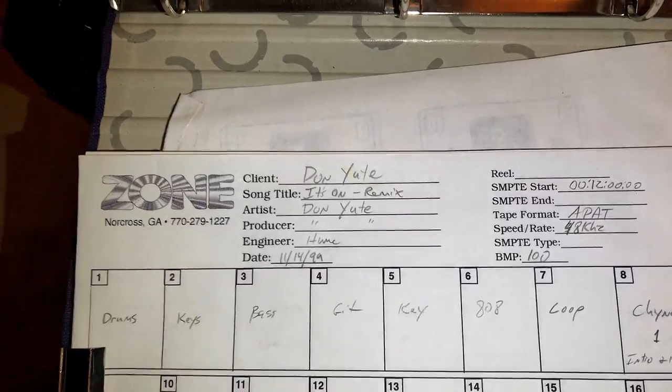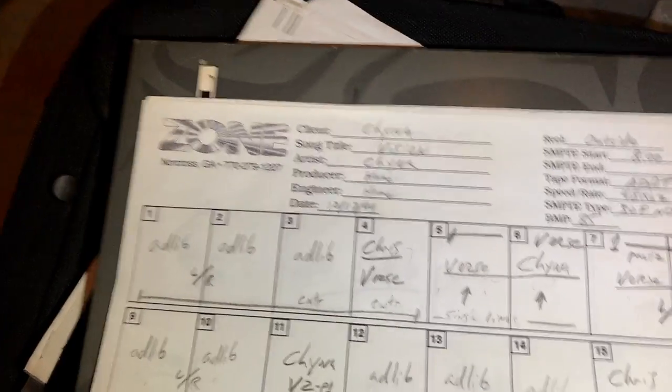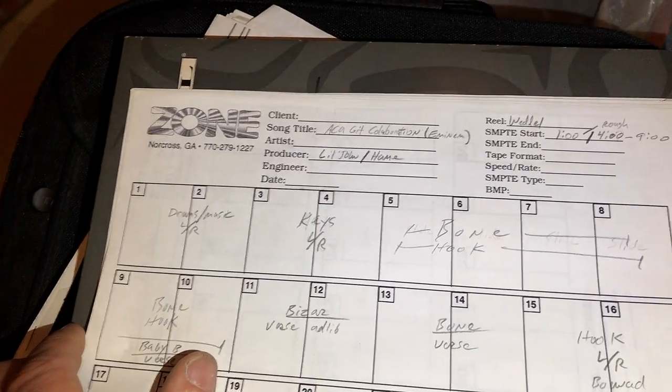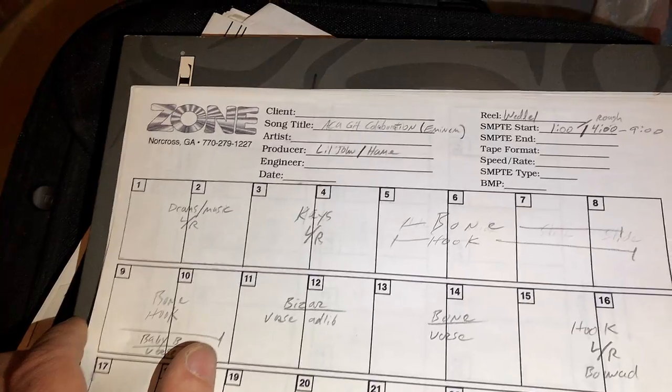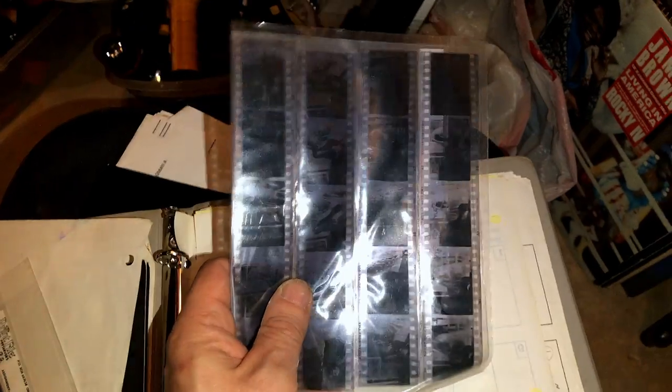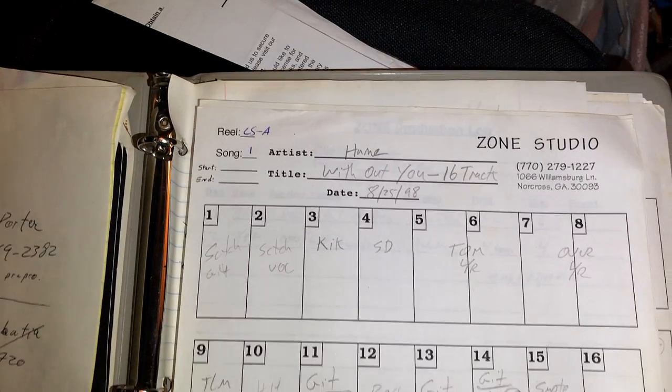This looks like a track sheet notebook. I see Don Ute, 1999, Bo Hagen, China White. This is 'Thug for Life,' which was on the soundtrack for a movie called Love and a Bullet. Lil' John and Hume collaboration — did I make tracks with Lil' John? There's also some film in here — in case you guys don't remember what that is, this is how you take pictures, you'd get these negatives. But anyway, this is looking more like what I need here.